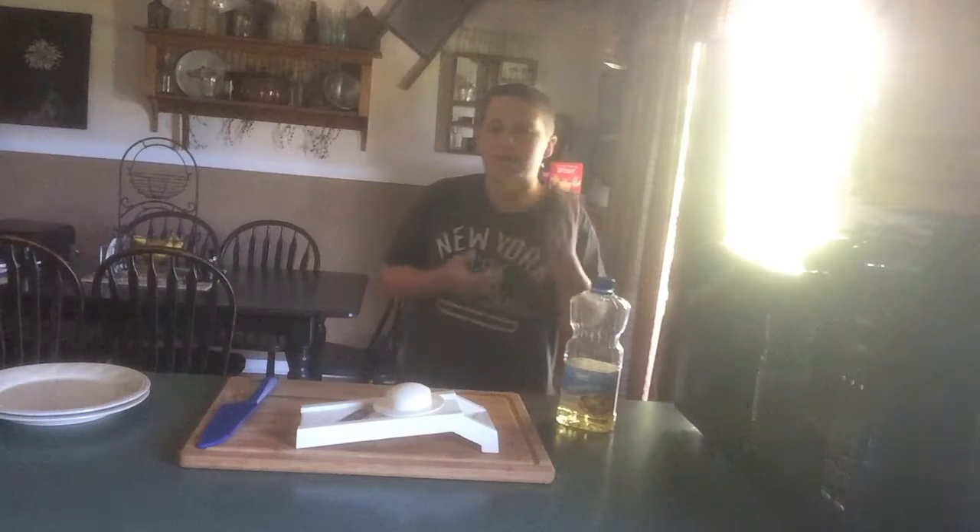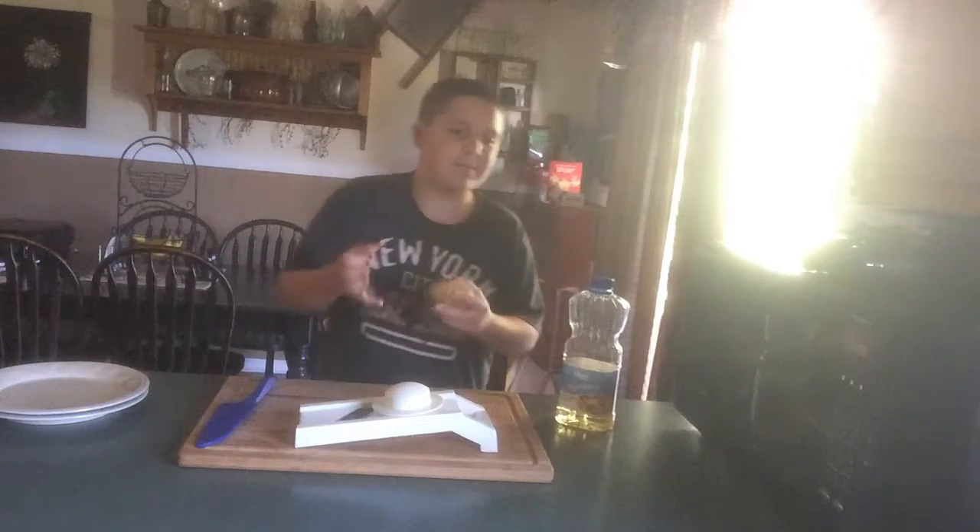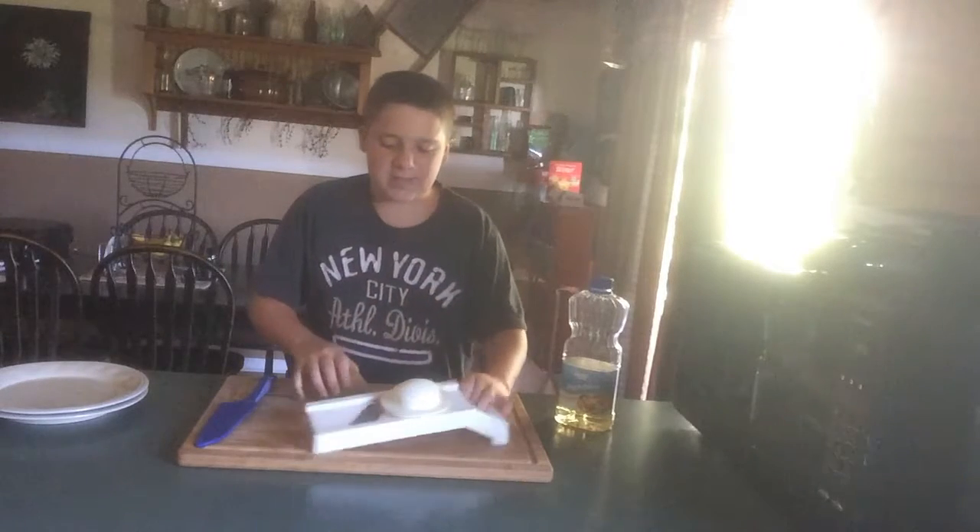So, step one: you gotta wash the tater. Let's go quickly do that. Sorry about the camera quality — I'll get a new tripod and camera for Christmas. But the dishwasher has to start that too.